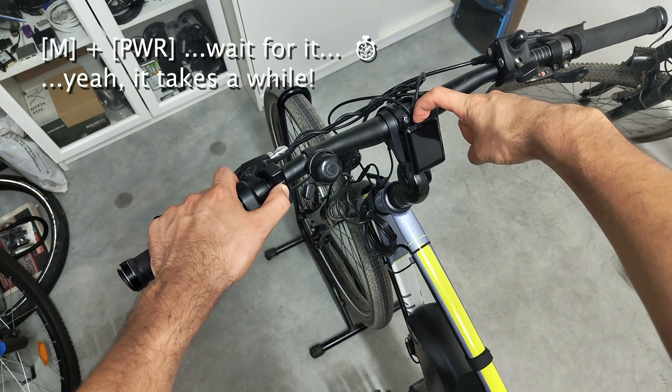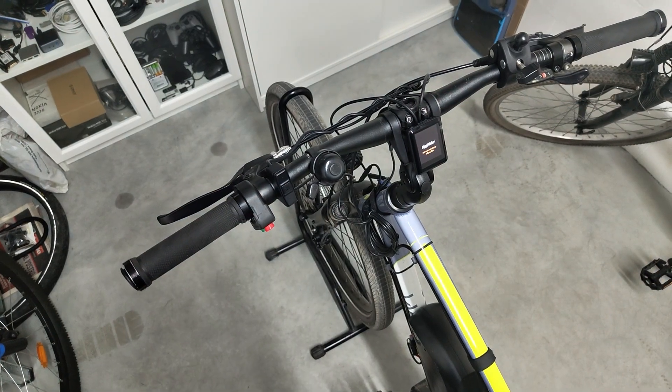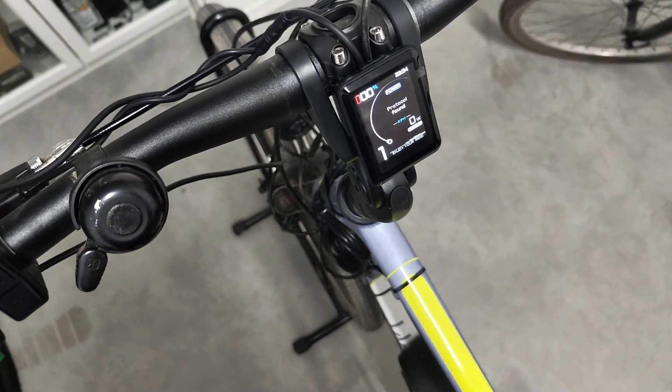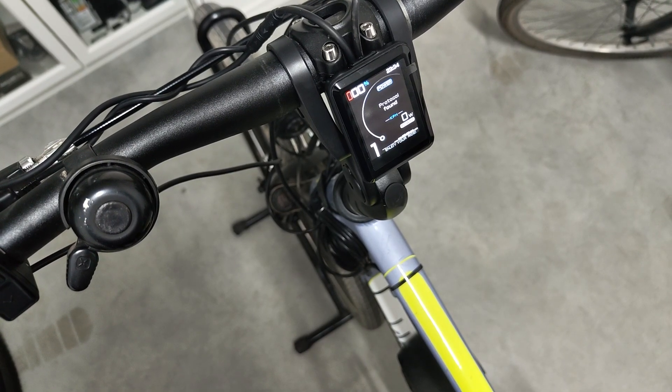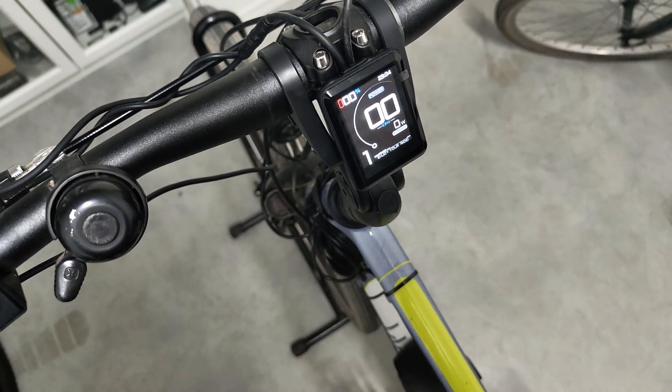As I showed in the last video, the first time I turned on the display I did it by long pressing the power and mode buttons together. This way I make sure that the Egg Rider detects the correct motor controller and sets the right communication protocol.